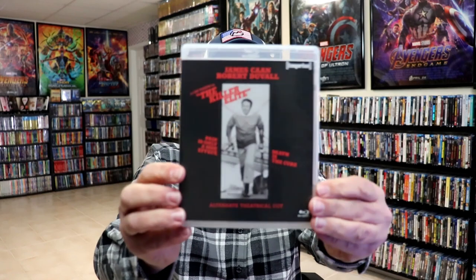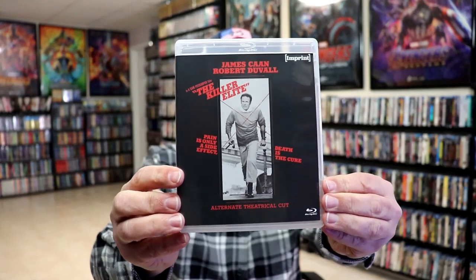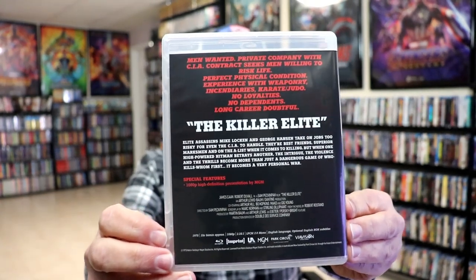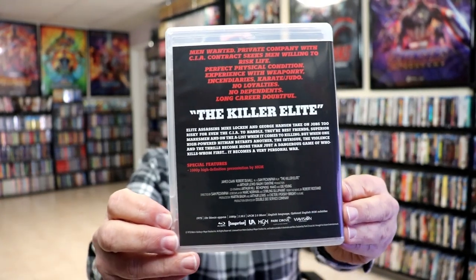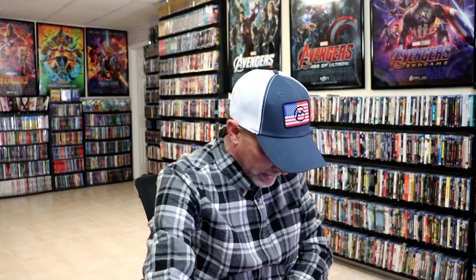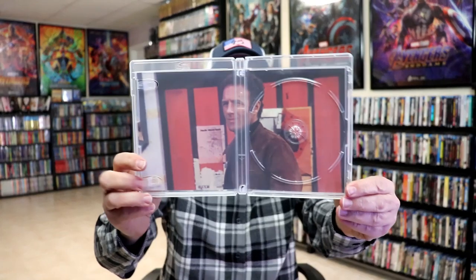That is the theatrical cut. And then we get a separate Blu-ray case for the alternative theatrical cut. Here's the front of that case with the artwork, and then here's the back. We open it up and we have our one disc with some different disc art, which I really like. And we do have some inside artwork for this edition — a really nice looking release.